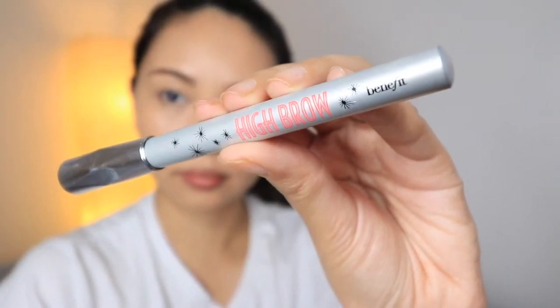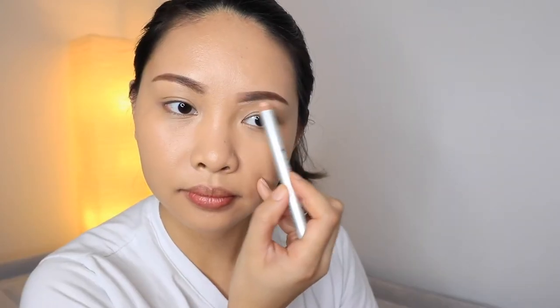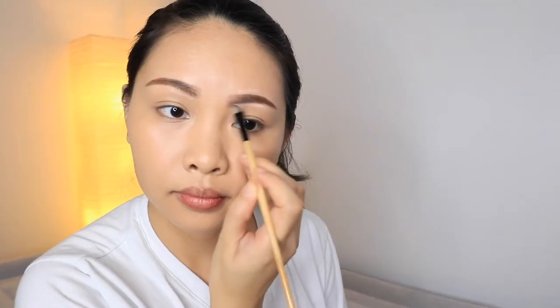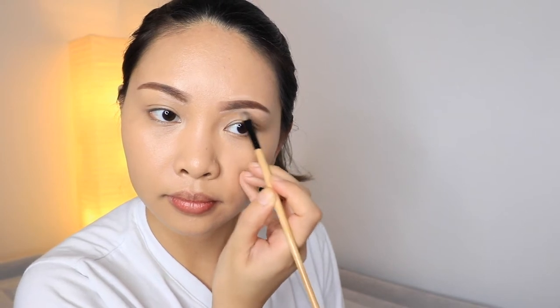I'm also using the High Brow Pencil from Benefit. This gives a flawless look to our brows. It's just going to hide any excess outside our brow area, and I'm just blending it out using a flat brush.